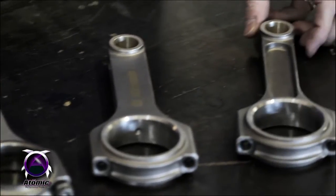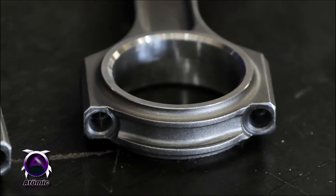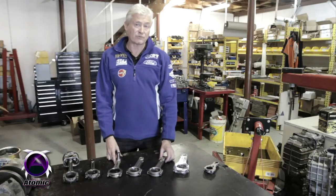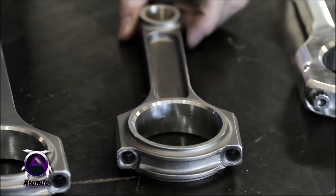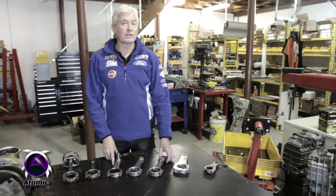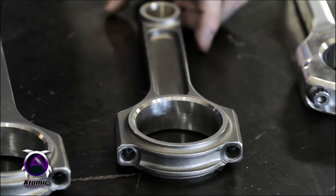Our latest addition is the Street Talker conrod, which is a rod we've released for engines up to the 500–550 kilowatt range. It's a cheaper conrod to manufacture and obviously cheaper to sell — they're under $900 a set, including ARP bolts. So they're quite a good rod, very, very durable, and also quite light at 610 grams including bolts. A good choice for normally aspirated applications or high performance applications up to the 500 kilowatt range.